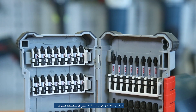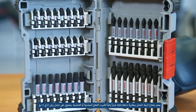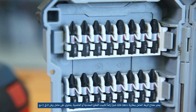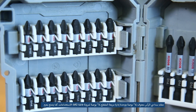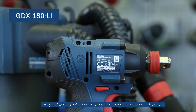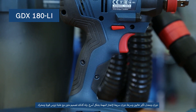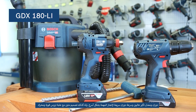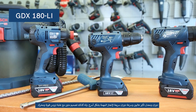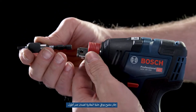The GDX-180LI cordless impact wrench is a great choice for fixing metal or wooden profiles. It has a two-in-one bit holder with quarter inch internal hex and half inch screw drive, guaranteeing flexibility for the widest range of jobs. High torque, high impact rate, and fast rotation speed get the job done faster. Durable design with robust gearbox, open frame motor, and battery cell protection ensures a longer lifetime.